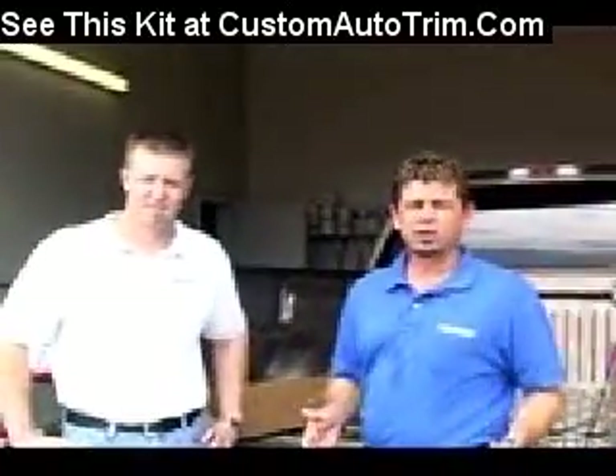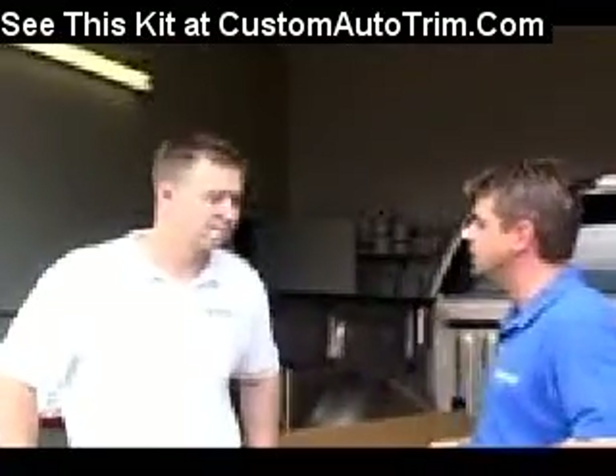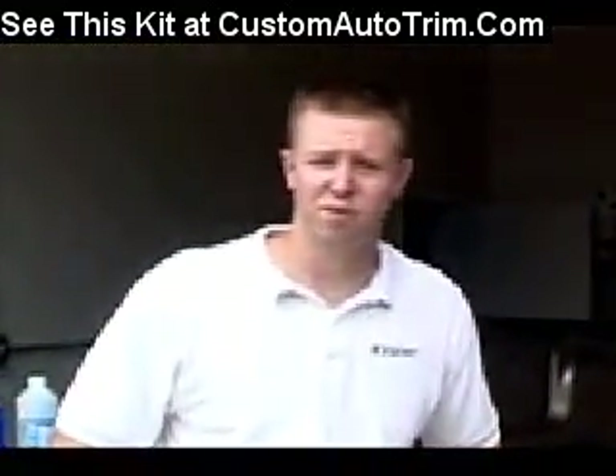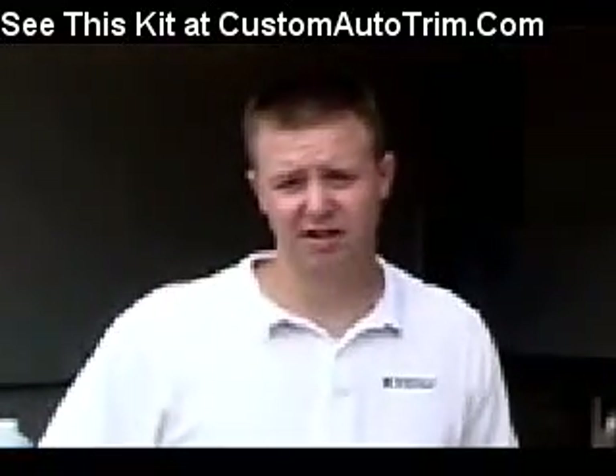I'd like to introduce you to Nathan Struck, our customer service manager here at ICI. Nathan, tell us what you're going to do for us today. Today I'm going to be installing a set of our rocker panels on a 2005 F-150. I'm going to go over basic cleaning, installation, and maintenance of your rocker panels.